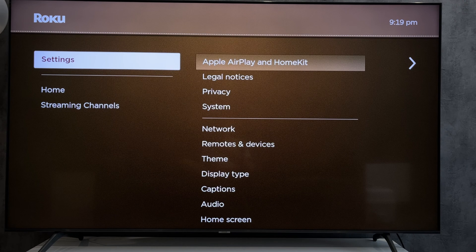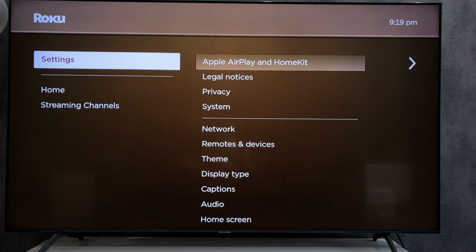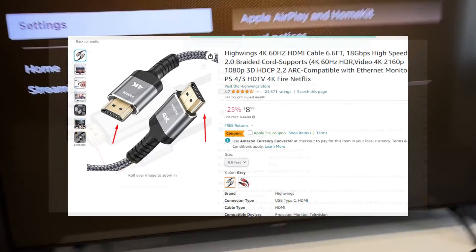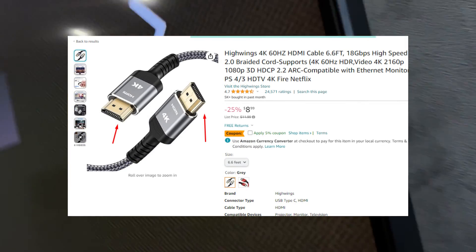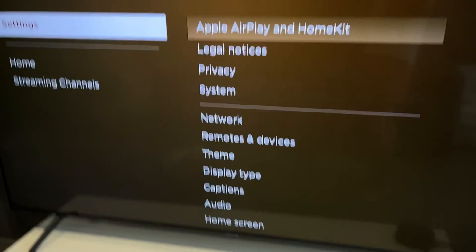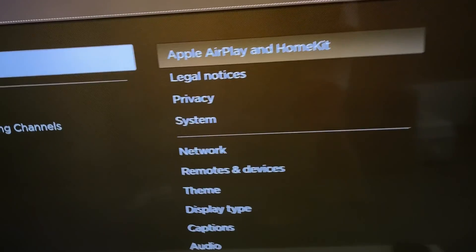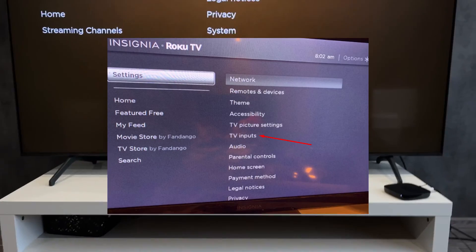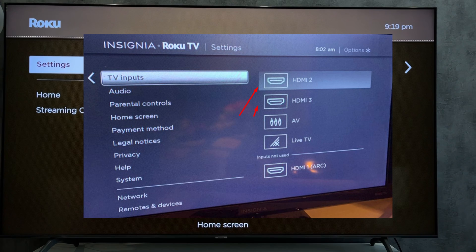First way: wired. Connect the Chromebook to the TV using an HDMI cable. Open settings, then TV inputs, and select the Chromebook input.